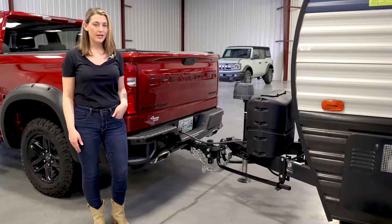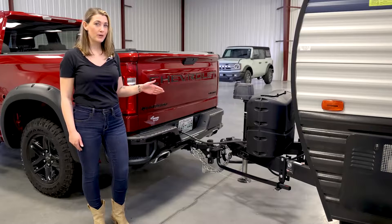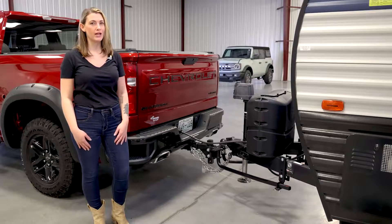When hauling campers and trailers, you need a hitch that makes life a little bit easier. Kurt's TrueTrack 2P combines pinpoint weight distribution with built-in sway control.